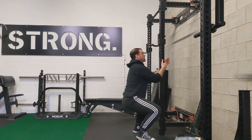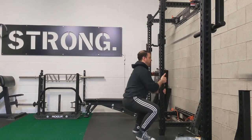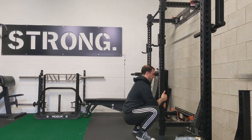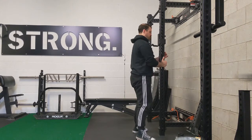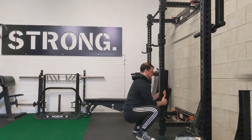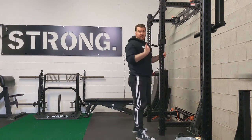So from here, I'm going to use the post to help bring myself up, and again break back down. And again bring it up, and break back down. Very simple.